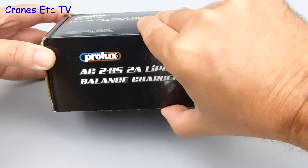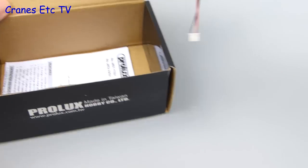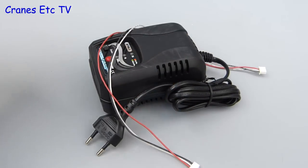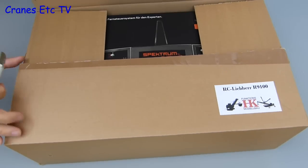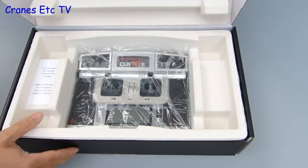There are a couple of boxes containing electronic parts, and one is the charger for the model. On a full charge the model should run for well over an hour. The bigger box contains the transmitter, and that is a Spectrum DX10T.